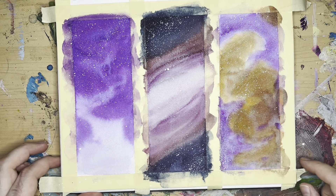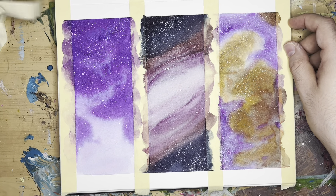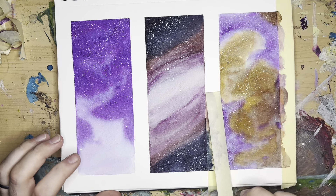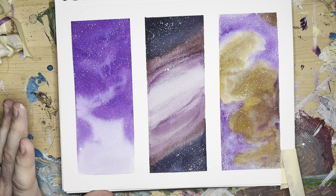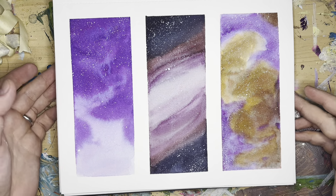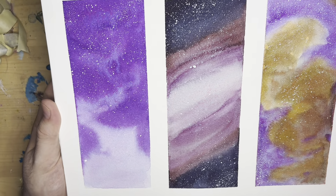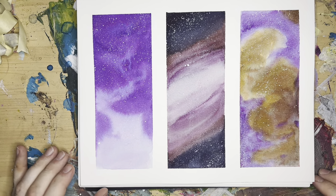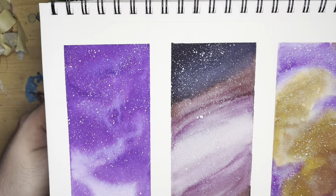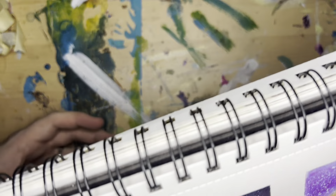Let's get this tape off and see what we got here. Wow, check that out. Look at that — them some pretty little galaxies. Not too bad. Those turned out pretty good. So, one last look at the galaxies — I'm happy with those.